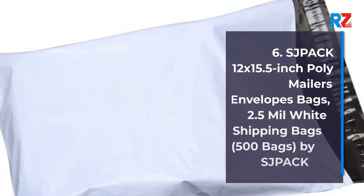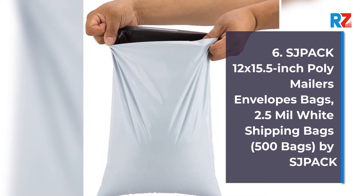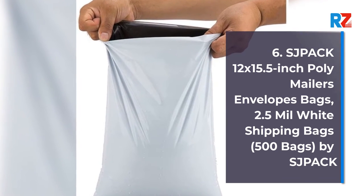6. Shpac 12 x 15.5 inch Poly Mailers Envelopes Bags, 2.5 mil White Shipping Bags, 500 Bags, by Shpac.